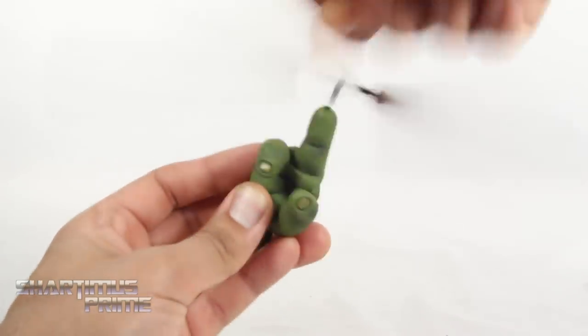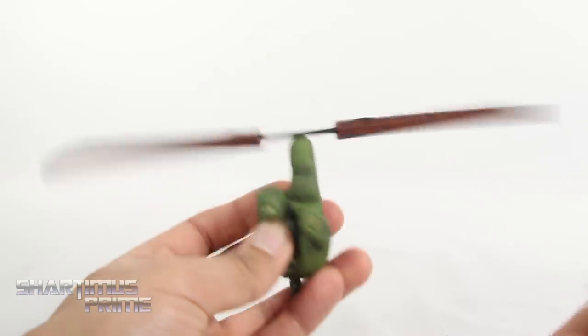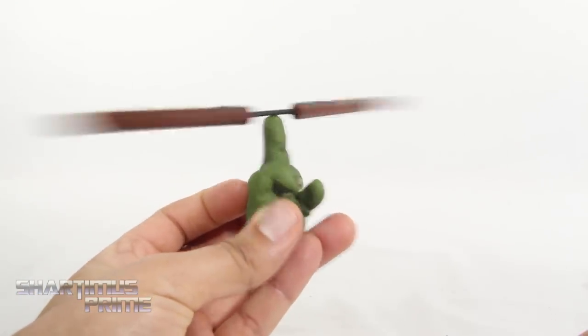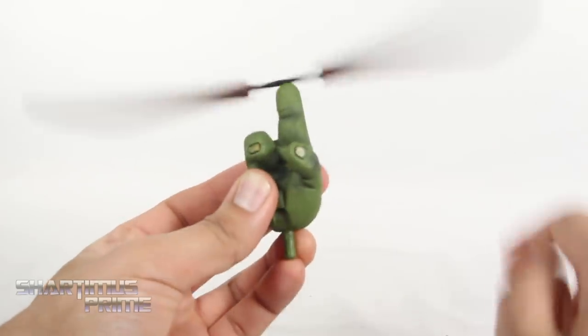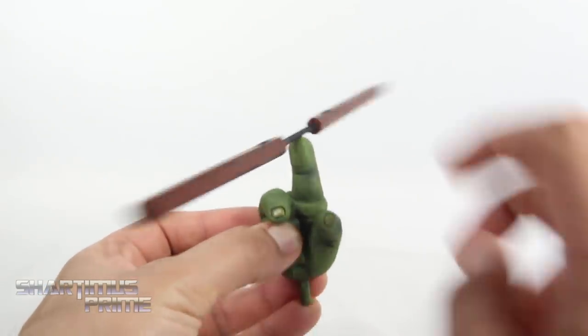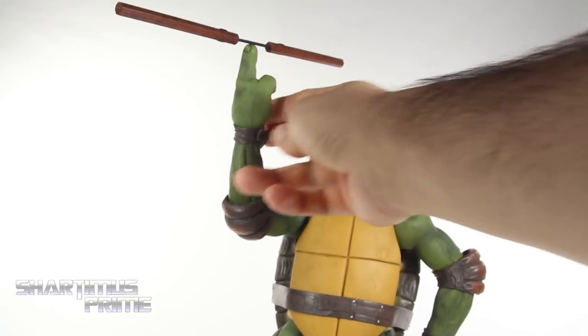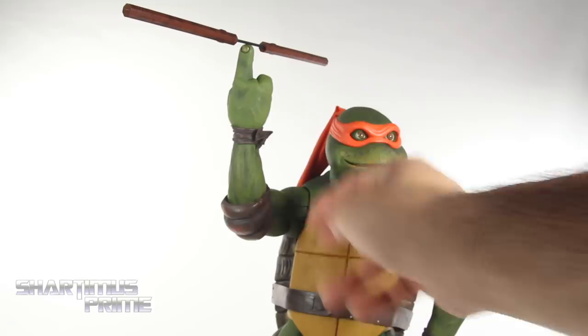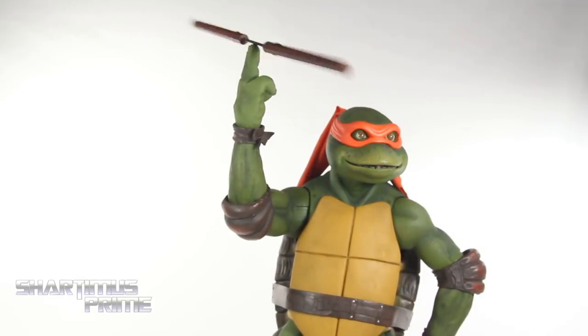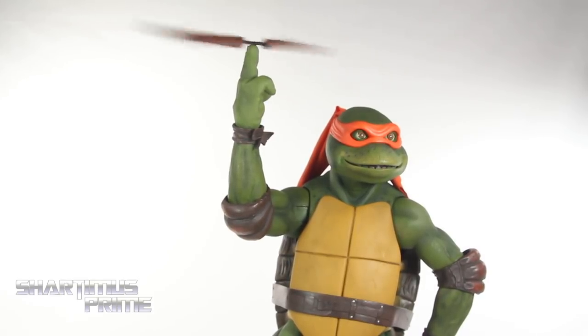It can spin actually pretty fast — be careful with it. There it goes, it spins very well. That is awesome, that is so cool — it just completes my Mikey figure for me. And here's the quarter-scale Mikey figure with the hand attached — you just port it on just like how you would with any other interchangeable hand, and you can see it spinning. That looks really cool. Definitely going to have them on display like this from now on.